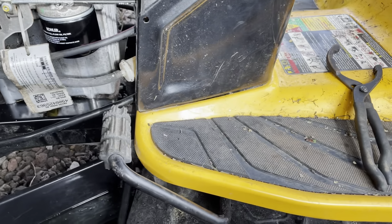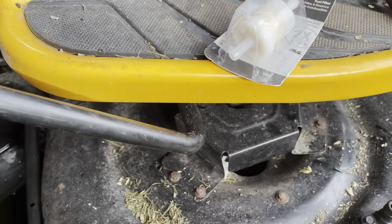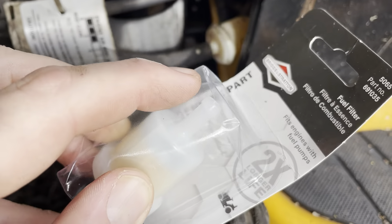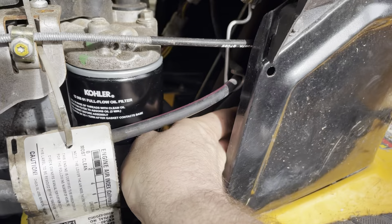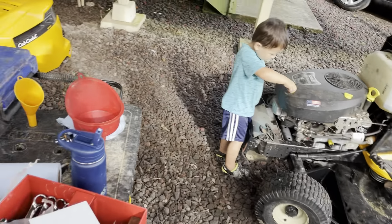Let's check out this fuel filter, because I possibly bought the wrong one. The kit I wanted to get at Tractor Supply they didn't have for this particular mower. This is a Briggs & Stratton 5065. I don't see anything on here that would match it, but what I went off of was the size — it looked about right. So this is gravity fed, so we're going to have to pinch this hose off back here. Before we change the fuel filter, we're going to put the oil in first.